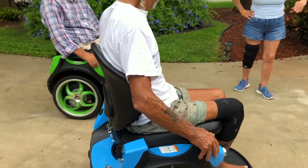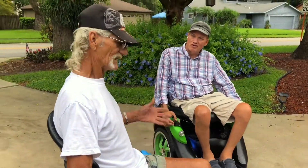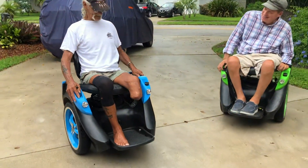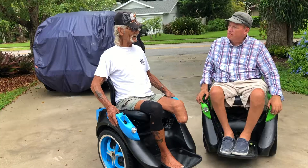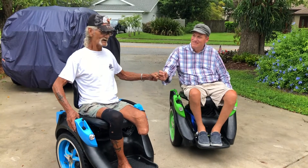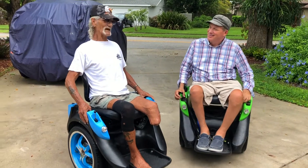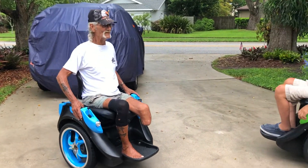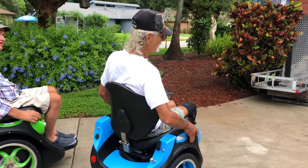You can put a cup holder there. I love it. I already love it. I love it already. This is so cool. I really appreciate it. You coming out this way. I'm a happy camper. I really am. This thing is amazing. It gives you that mobility, that freedom.